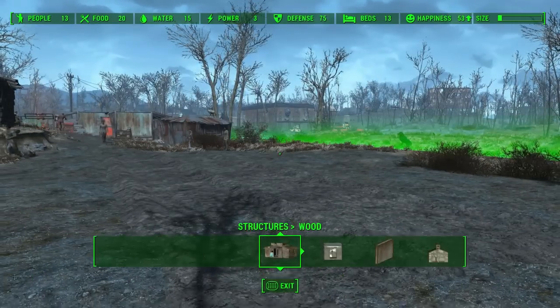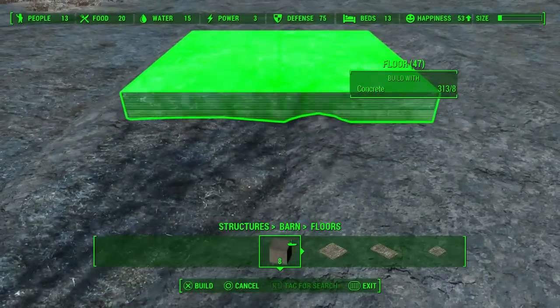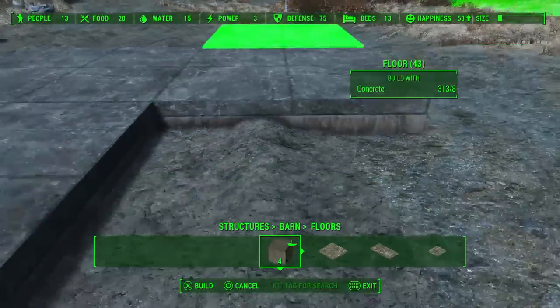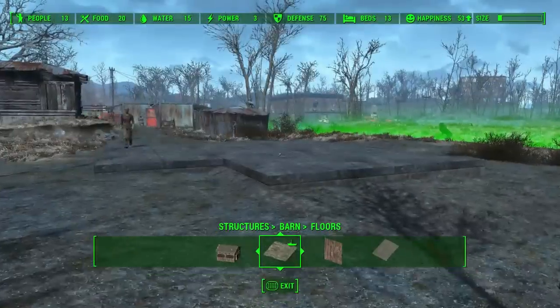So today, here we are going to build with the barn tab and I'm just going to lay down some foundations. This is basically going to be a 2x3 structure with a little side — a 1x2 side lean-to sort of thing.